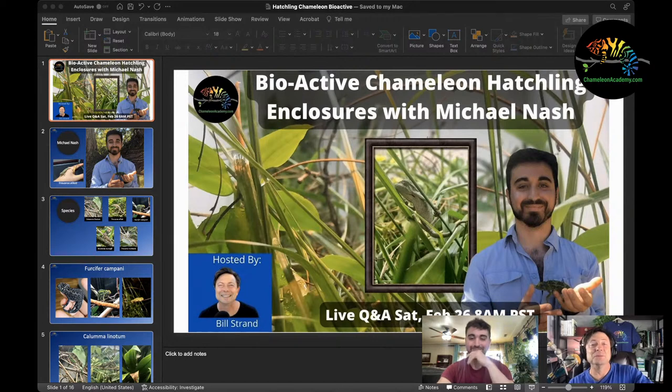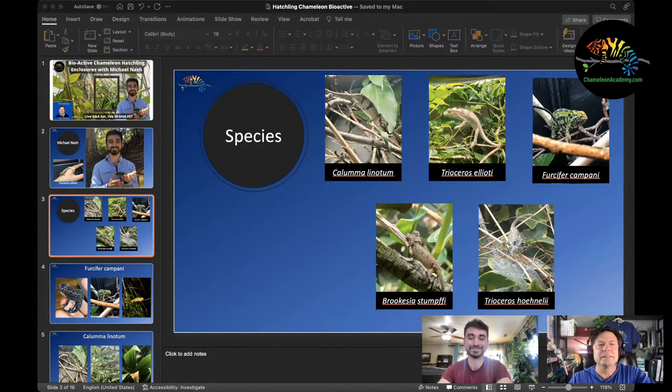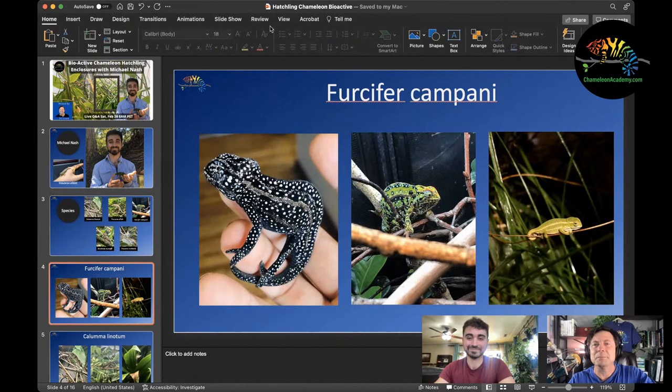I do work with some larger species. I have a pair of panthers from Colorado Chameleon — a really nice red body locale. I had veiled chameleons for a while and enjoyed them. I also have two female Calumma parsonii christoferi that I raised from small size. I'm really looking hard for a male right now — that's probably the biggest species I work with currently.